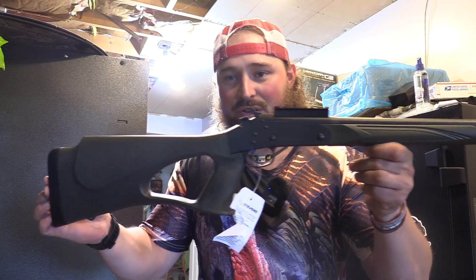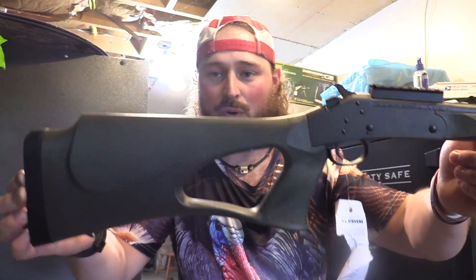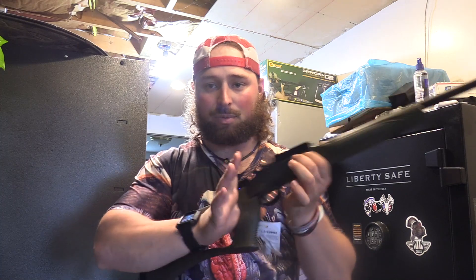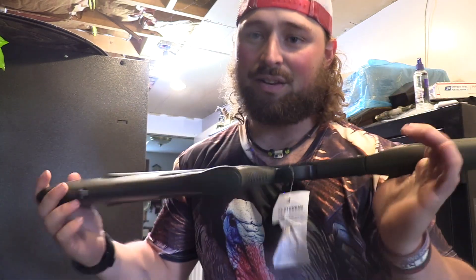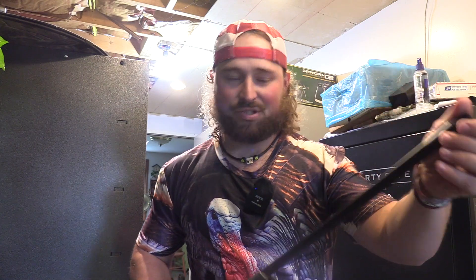This is the Stevens 301 Turkey, and you can see I got the thumb hole stock version for her. I really like that thumb hole stock. For her to be able to have this hand right here and actually lock down in — that's a really good thing for her. She can get really easy ability to swing, hold steady, as you guys know how it gets during turkey hunting. They can hold up, they can do all sorts of things. You need to be able to be still on them, and this setup right there is perfect for her.